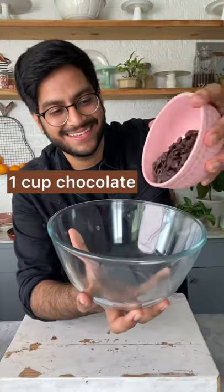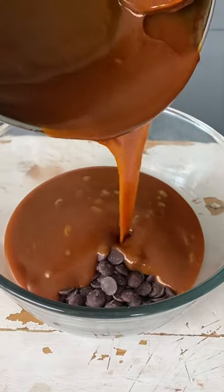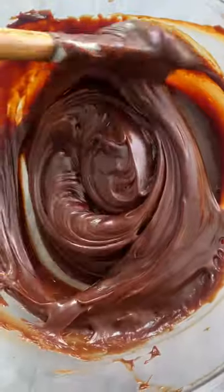This looks good. I'm taking some chocolate buttons in a bowl and I'll pour my hot caramel over it. Give this a good mix and you'll see that the chocolate begins to melt from the heat of the caramel and you get a smooth and silky chocolate ganache.